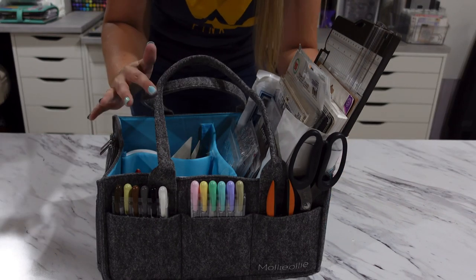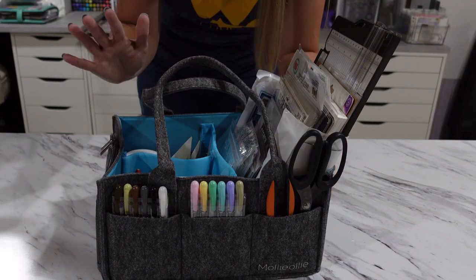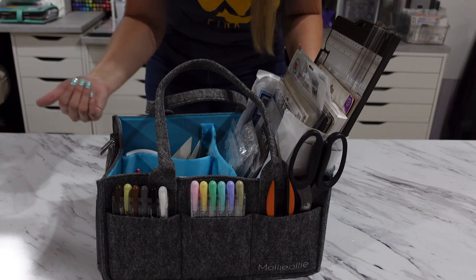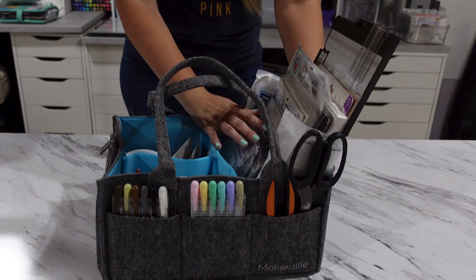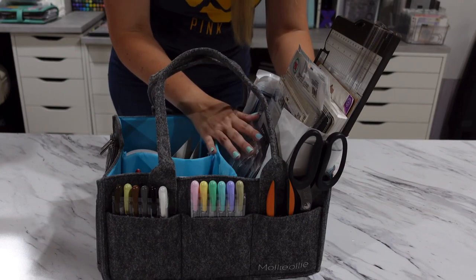Right now I'm using the Mimo Caddy for organizing my craft room since I'm no longer working in my kitchen. I have dies and stamps in here that still need to be organized and put in their spaces, and things that need to be labeled. Three pockets in the front of the bag.